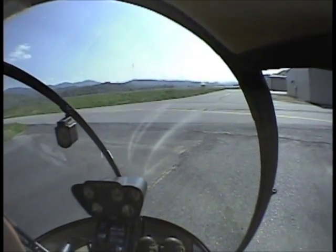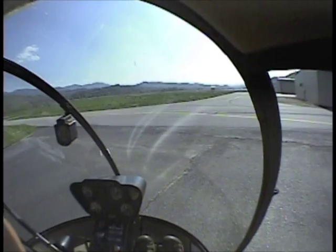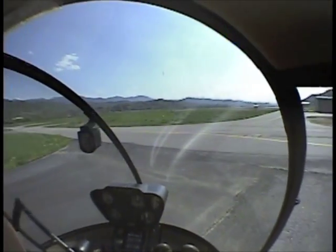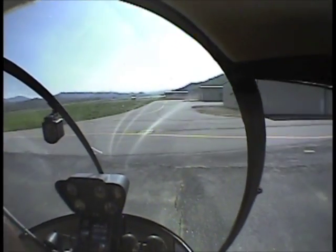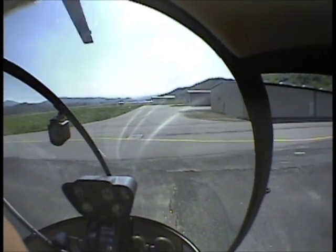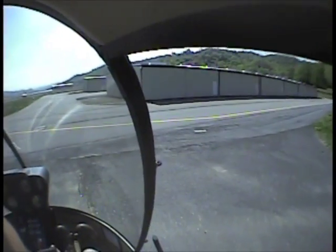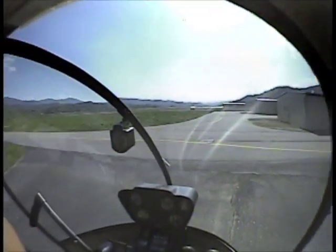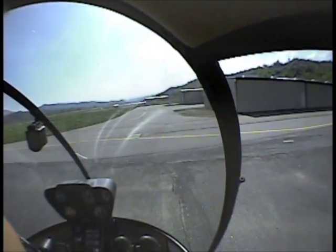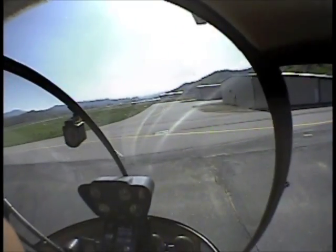Don't do this by yourself without someone that's done it before. I don't have much fuel on board and I'm here at the airport. It's really important to realize the different characteristics when this aircraft is loaded at minimum weight versus max gross weight — 1370 pounds.